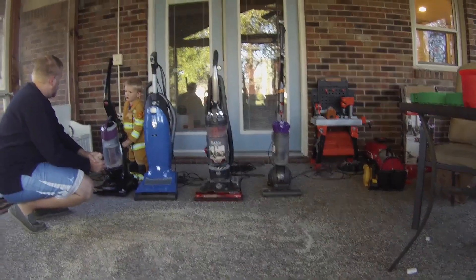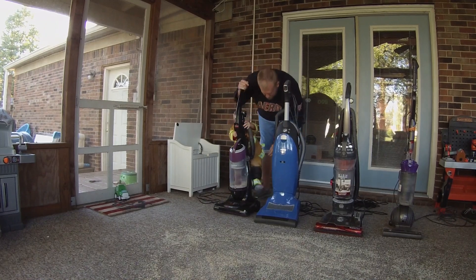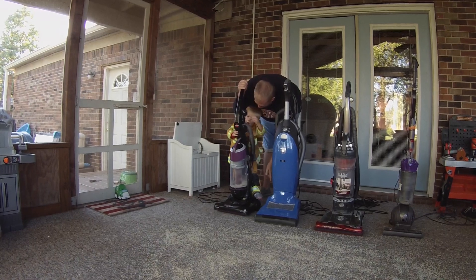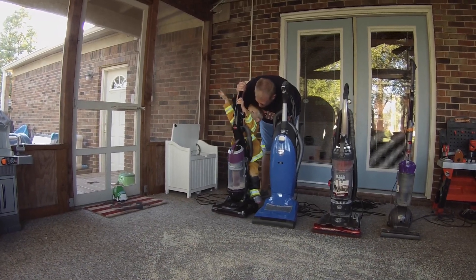Let's take this one out first. So what we are going to do to test it is we are going to go up once and then back. That's it. Let's see how much it sucks up on one pass.